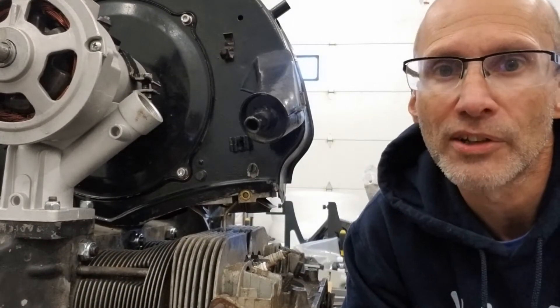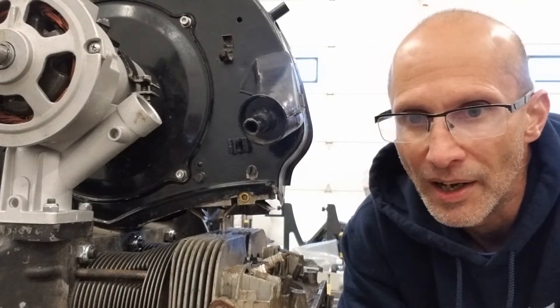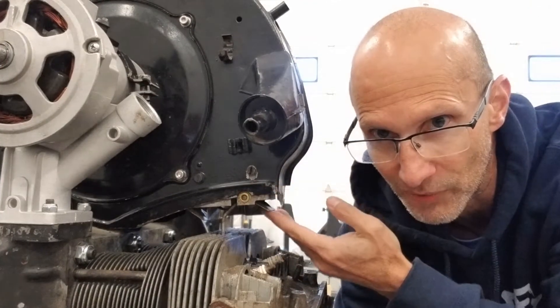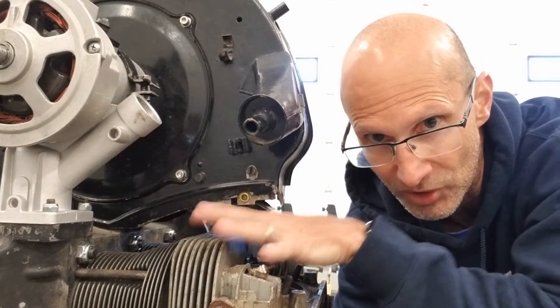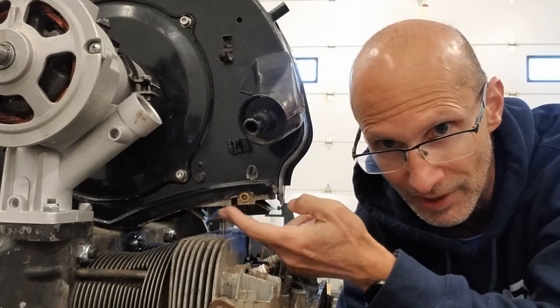Hey everyone, Andrew with Andrew's Air Cool Technology wanted to show a little experiment I've been doing on the new product idea of the cooling flaps replacement for the stock cooling flaps. You can see right here my mock-up engine with the cylinder tin off on just this one side so you can kind of see the flaps installed.